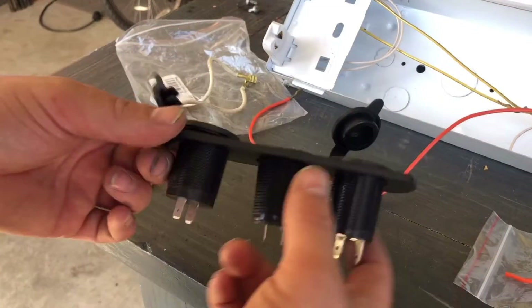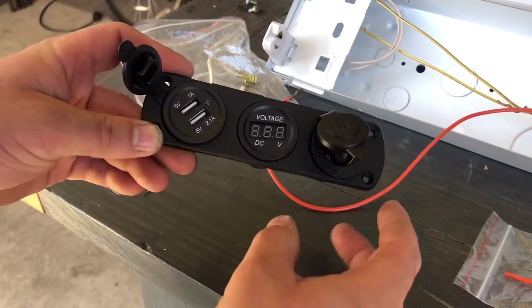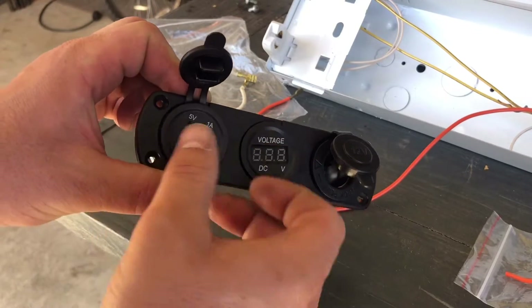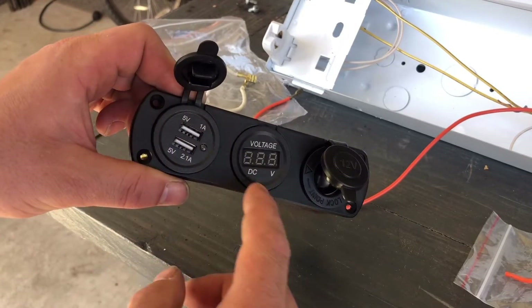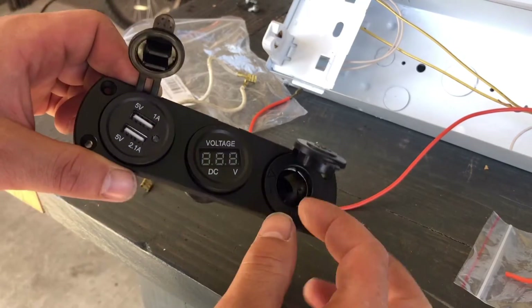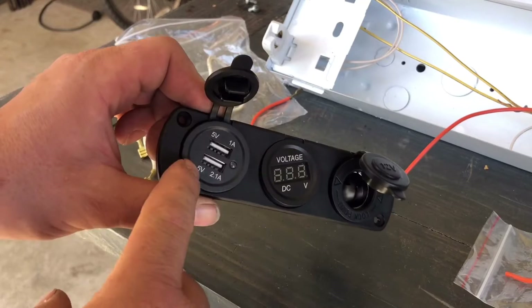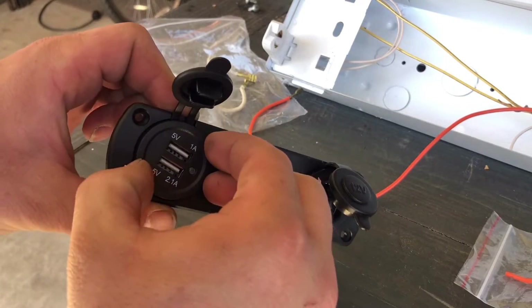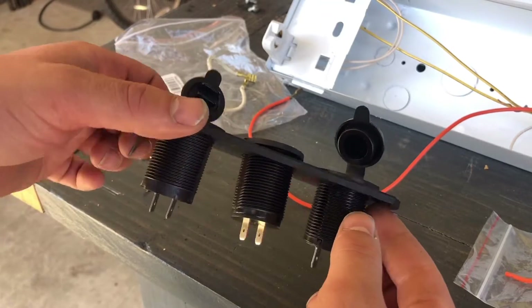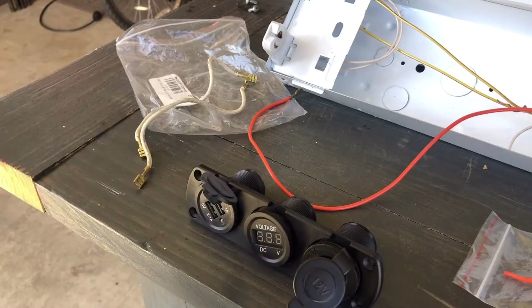Hey, what's up guys, welcome back to the channel. In today's episode we're going to be installing this power strip for my overland camper. It has a DC voltmeter for battery health, a cigarette lighter socket, and two USB sockets for charging cell phones or anything USB. So let's go ahead and get this thing wired up, then mount it and install it — I'll show you how it works.